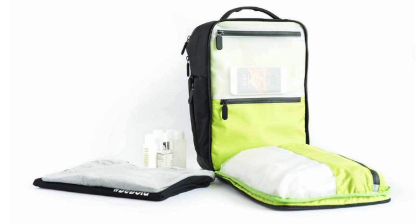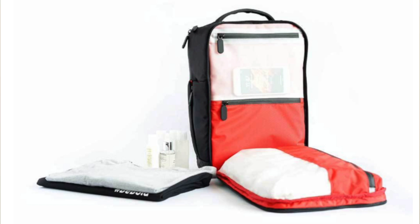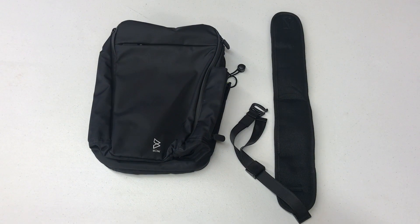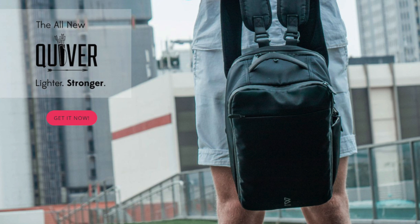It comes in three colors which only vary in the interior while the exterior remains black. The cost is $97 for the Quiver. It comes with one sling, but you can purchase another sling for an additional $24 and wear it like a backpack. The price is on the higher end, which is pretty standard for high quality travel or sports bags of this category.